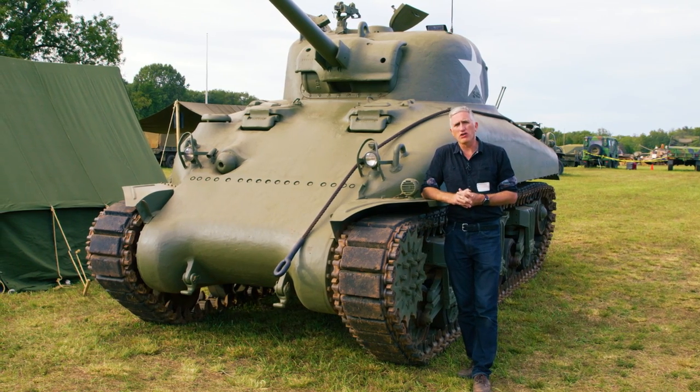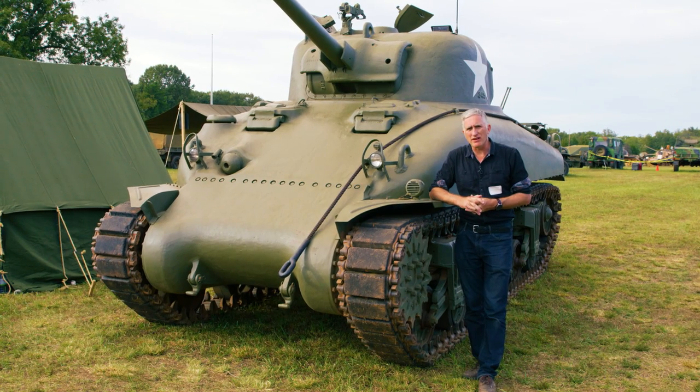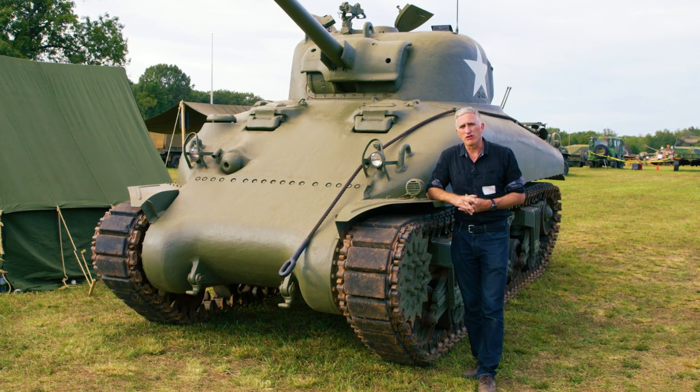This is one of those odd and rare vehicles that you'll find at the American's Wartime Experience collection in Nokesville, Virginia.